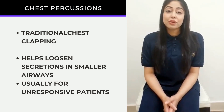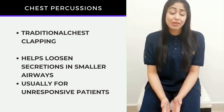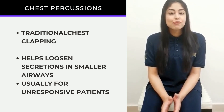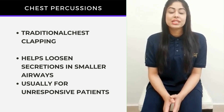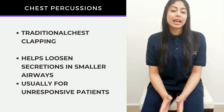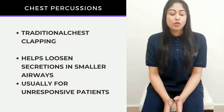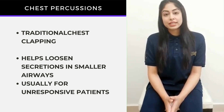You may have come across either of your grandparents who would clap you on the back whenever you have a cough. This same traditional approach is used in a technique called chest clapping or chest percussion that can help you loosen out the phlegm or cough in your lungs.